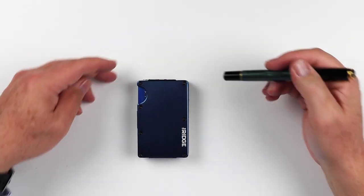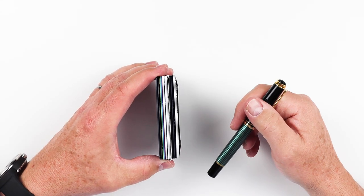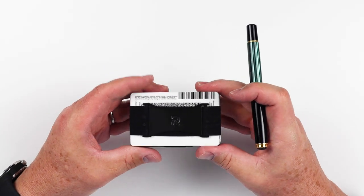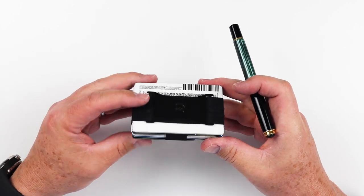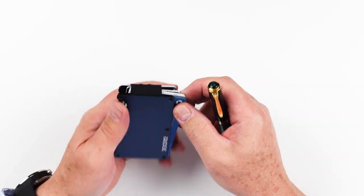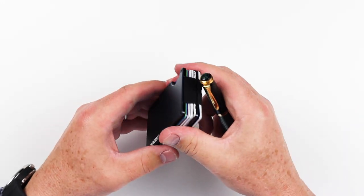Before we get into the likes and dislikes, let's quickly review the features of the Ridge Aluminum Band Wallet. As you can see, it's a band wallet and I have it full of things. They say to not have more than 12 cards in the main band area for fear of it potentially stretching out. They have a secondary band in the back for cards or additional cash. It has its push mechanism here — that's your slot where you can push things out, and you can fan out the cards from here, pull out what you want.